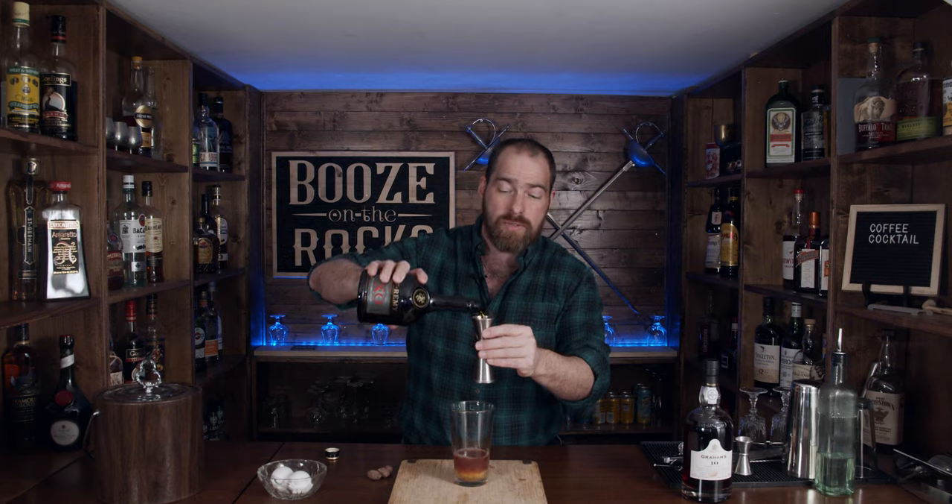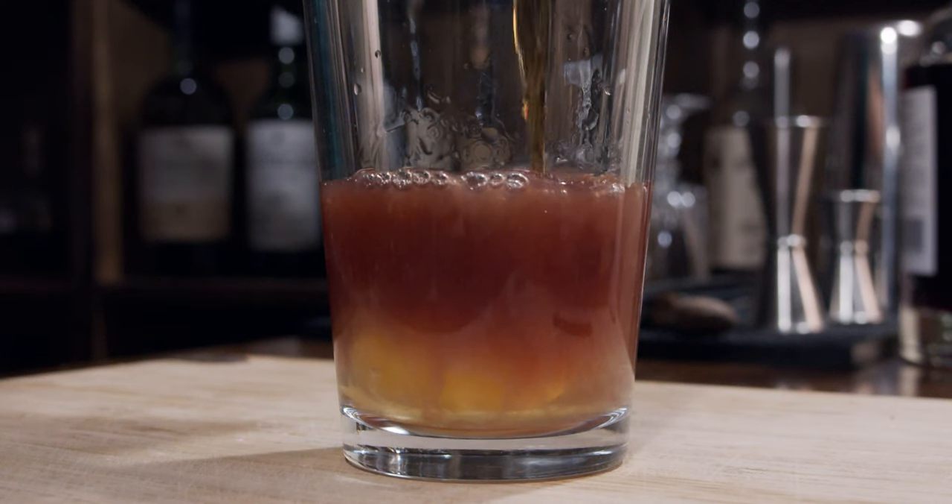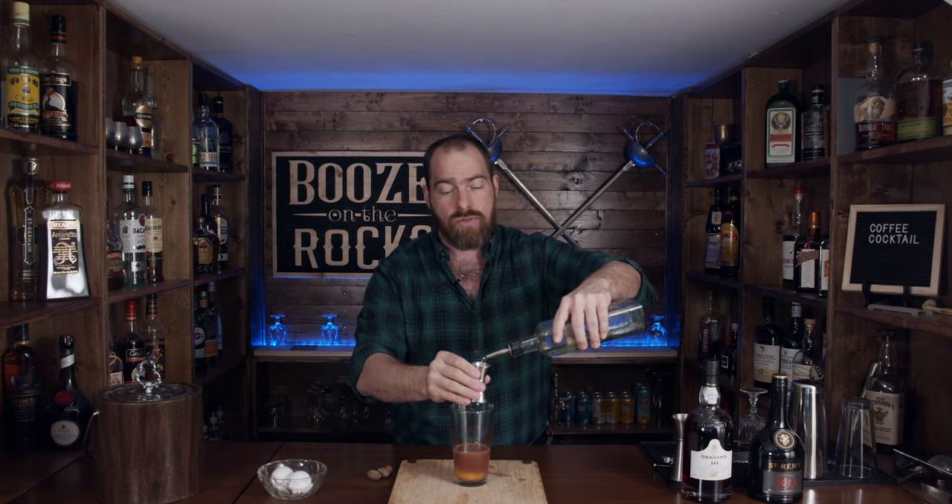Brandy is cognac, however it can only be called cognac if it comes from the cognac region of France. Otherwise brandy is brandy — but not all cognac is brandy, and not all brandy is cognac. I'll get it right eventually. So the next thing we need is one ounce or 30 milliliters. And last but not least, we need a little bit of simple syrup — half an ounce, which is 15 milliliters. It's a one-to-one simple syrup: one part water, one part sugar.